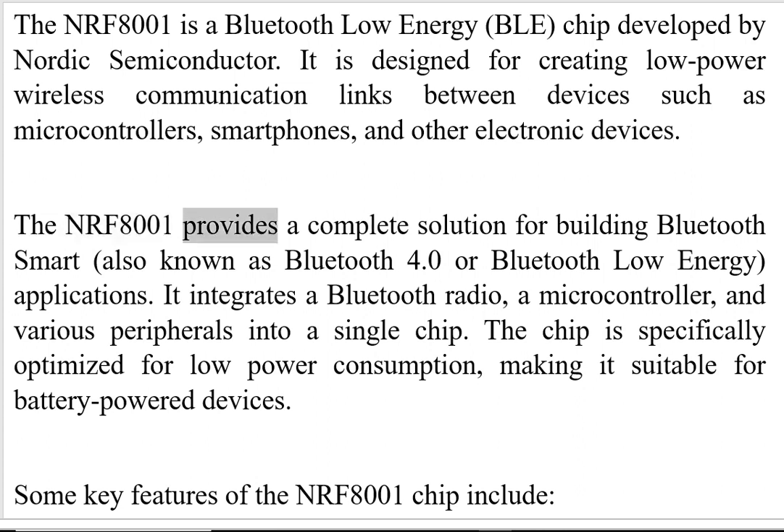The NRF8001 provides a complete solution for building Bluetooth smart applications. It integrates a Bluetooth radio, a microcontroller, and various peripherals into a single chip. The chip is specifically optimized for low power consumption, making it suitable for battery-powered devices.